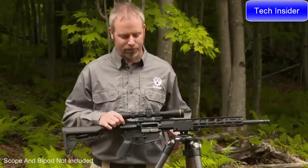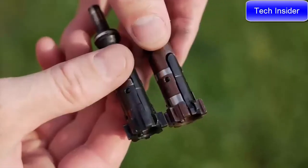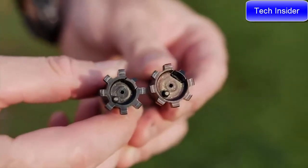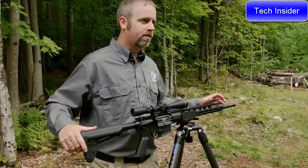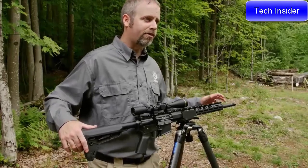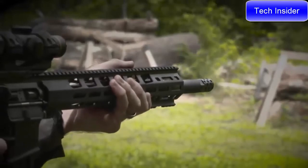What sets this rifle apart is a high-strength super alloy bolt with a unique bolt lug geometry, making it the strongest, most reliable modern sporting rifle chambered in 450 Bushmaster today. This rifle features an 18 and five-eighths inch nitrided barrel for accuracy and velocity, capped with a radial port muzzle brake to help tame the recoil of the cartridge.